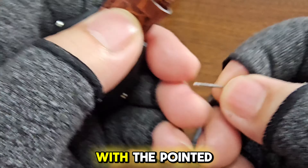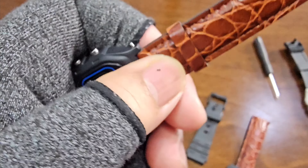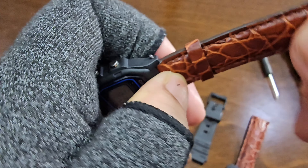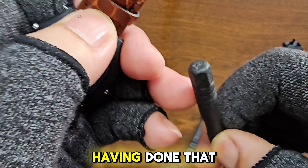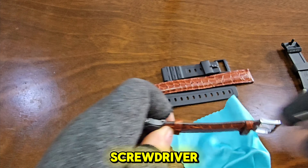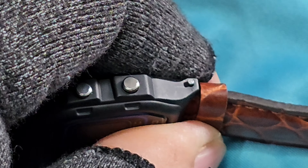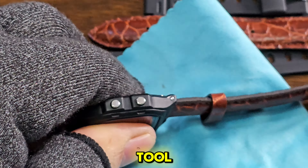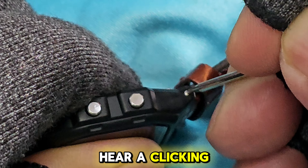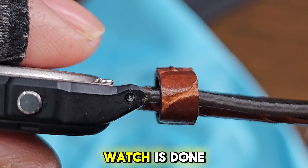Insert the pin with the pointed tip first, opposite the direction of the arrow. Having done that, use a hard tool — in this case the plastic handle of a small screwdriver — to push the pin inside the lug. Using the pin tool, push the pin inside until you hear a clicking sound. The strap on the top part of the watch is done.